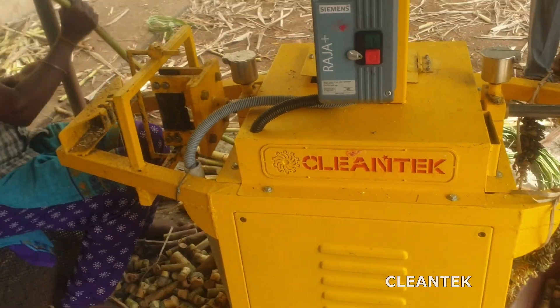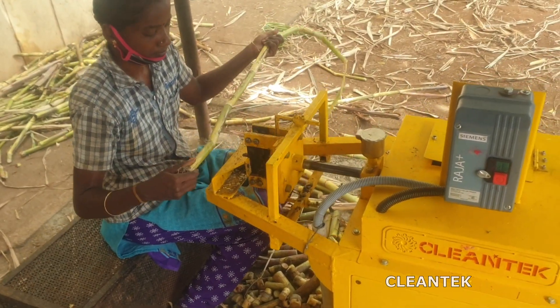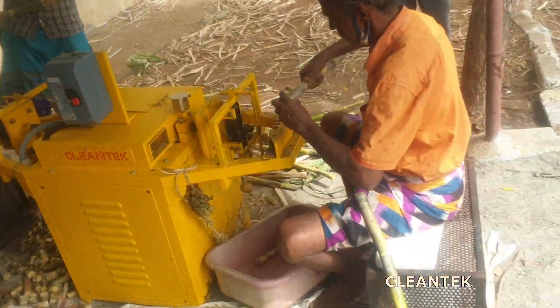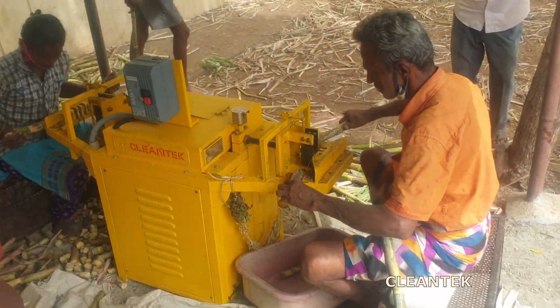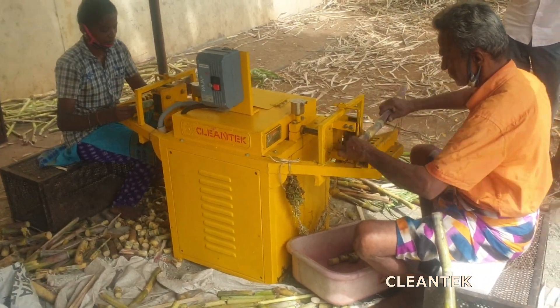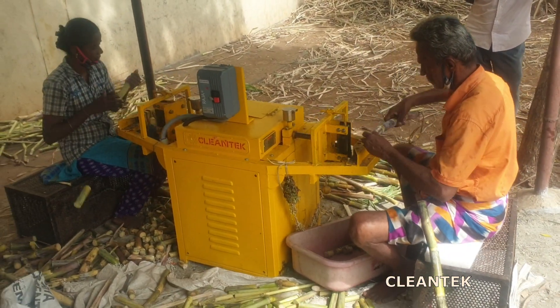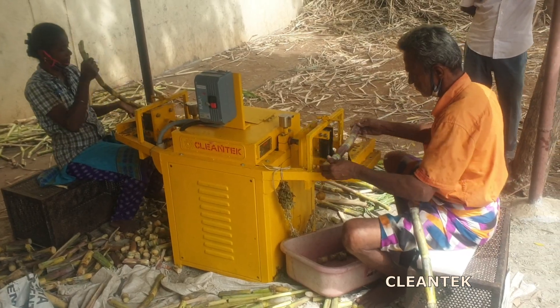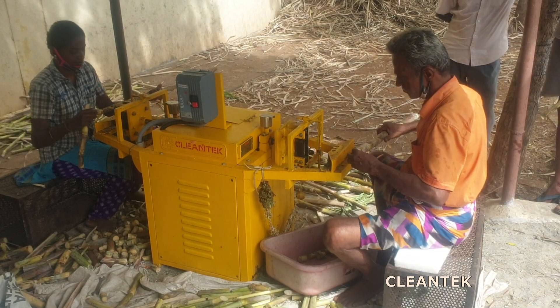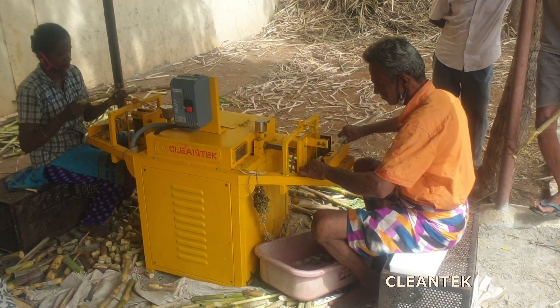Each section should ideally contain a healthy bud or eye which will sprout into a new sugarcane plant. The key advantages of using a sugarcane bud cutting machine include increased efficiency, accuracy in the selection of healthy sets, and reduced manual labor. It ensures that each set has a good chance of sprouting, leading to healthier sugarcane crops. These machines are especially common in large-scale sugarcane farming operations where precision and speed are essential for maximizing crop yield.